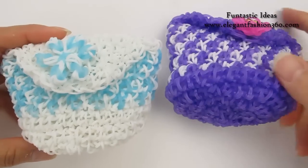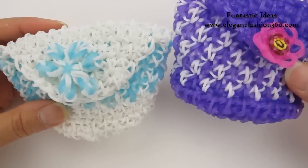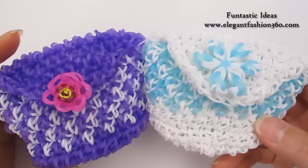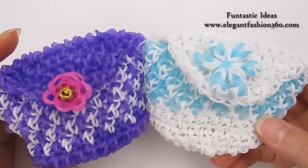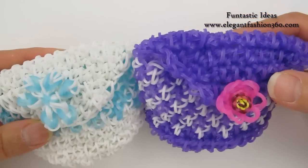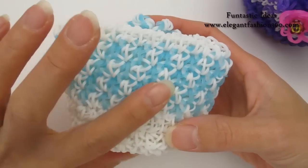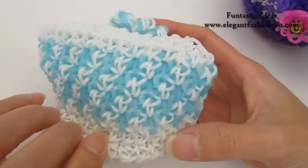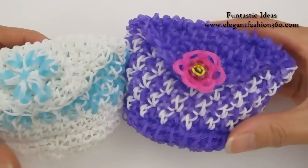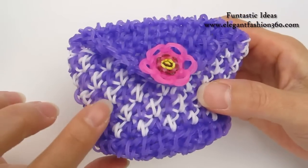Hey guys, today this video is going to show you how to make this little bag or purse or pouch. This project is designed by a friend, Peggy — you can find her information on my Facebook fan page. I make two of these; they're the same design except the colors are different. For one I use glow-in-the-dark bands, which looks really cool at night time so your bag will be very easy to find. I would recommend you use glow-in-the-dark bands if you have them. Today I'm going to use black as the base color and white as the second color.